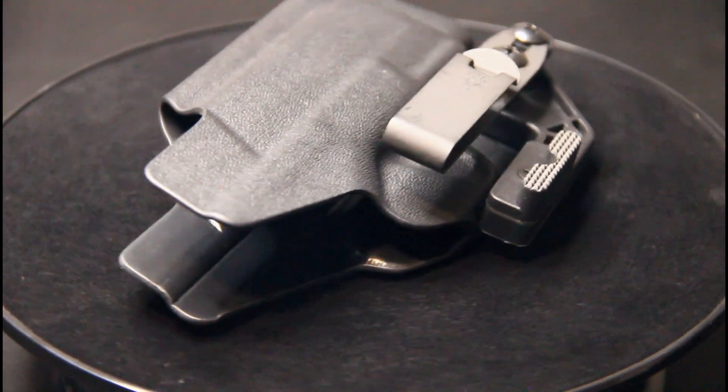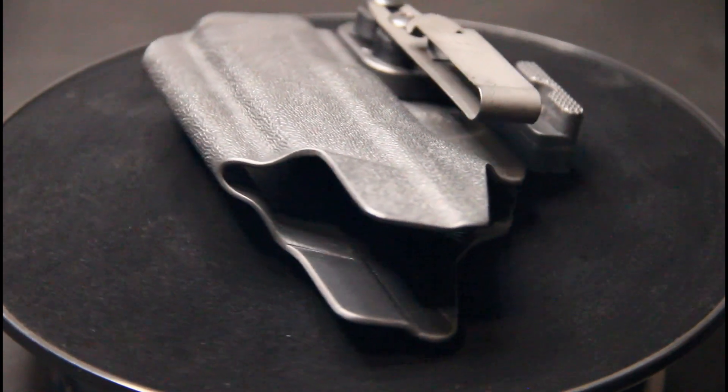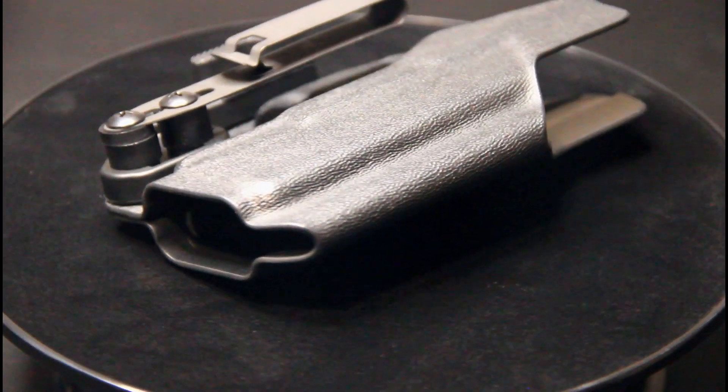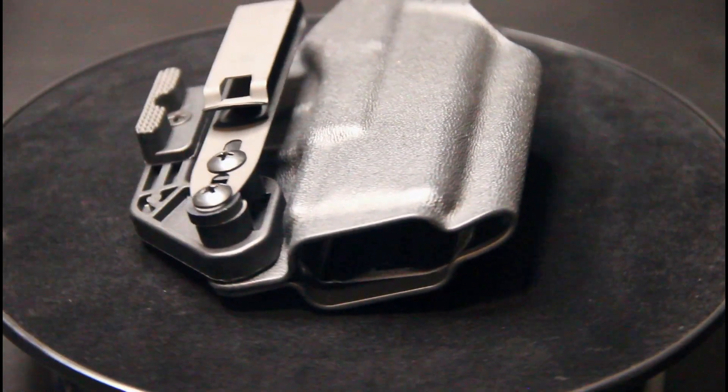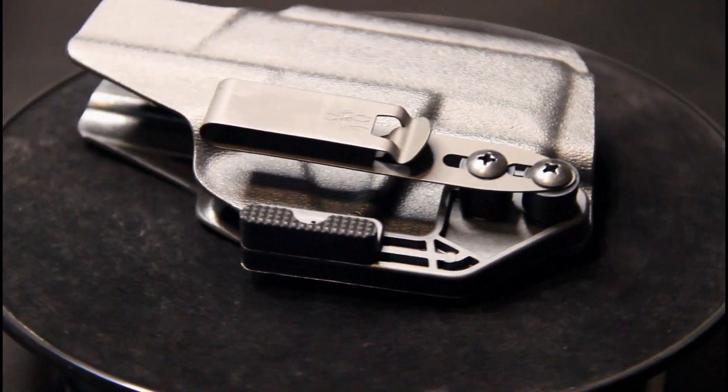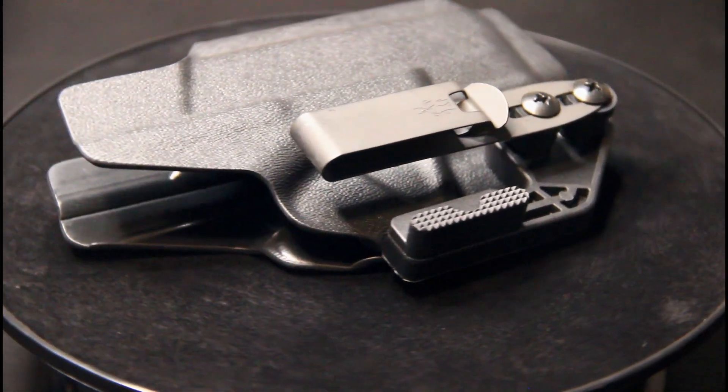Alright, so let's go over some specs on this thing. As you can see, it has a really nice cutout for an optic — so it is optic ready. The tool-mold design and trim paths accommodate a wide variety of optics, from RMRs and SROs.